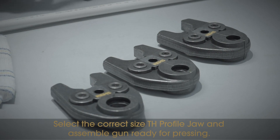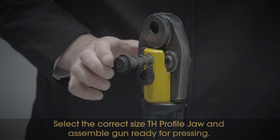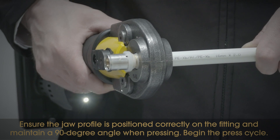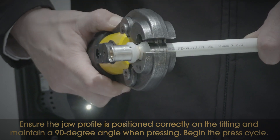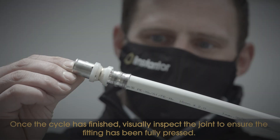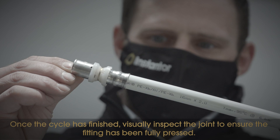Select the correct size TH profile jaw and assemble the gun ready for pressing. Ensure the jaw profile is positioned correctly on the fitting and maintain a 90 degree angle when pressing. Begin the press cycle. When the cycle is complete, visually inspect the joint to ensure the fitting has been fully pressed.